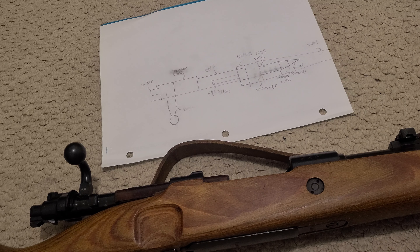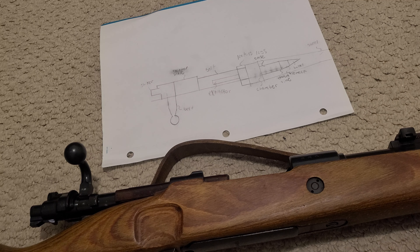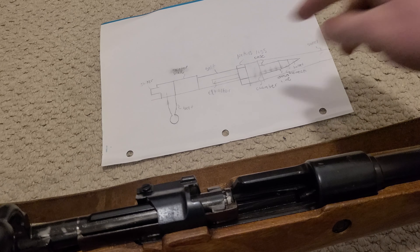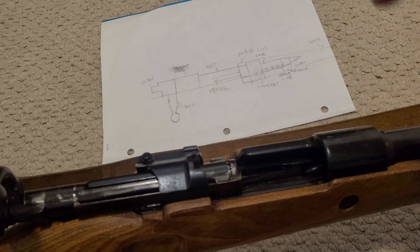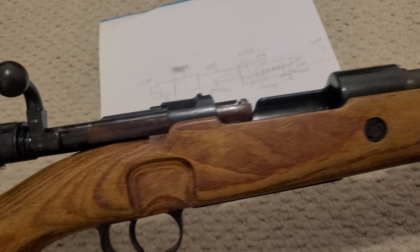Hopefully my explaining skills are better than my drawing skills. So this is a half section of a K98K, or you can relate it to most bolt actions, but it has the main components like the bolt, the receiver bridge, the chamber, the locking lugs, the extractor, all of that good stuff.